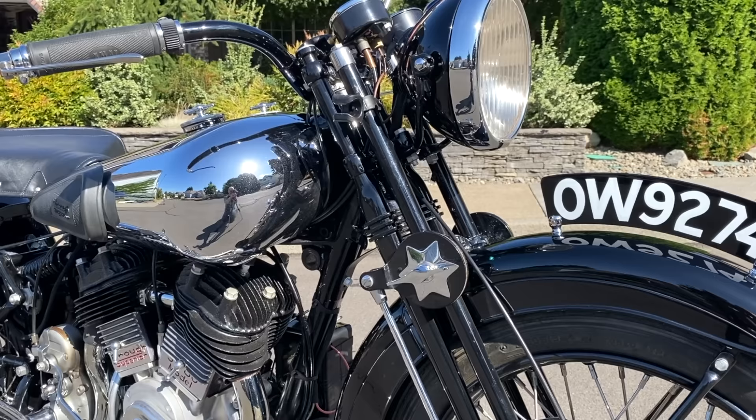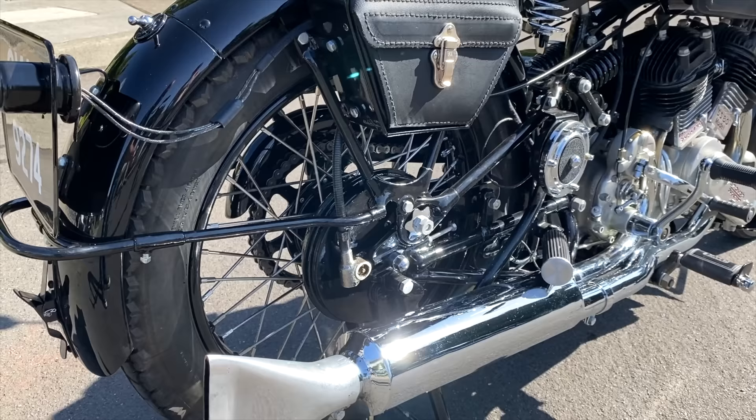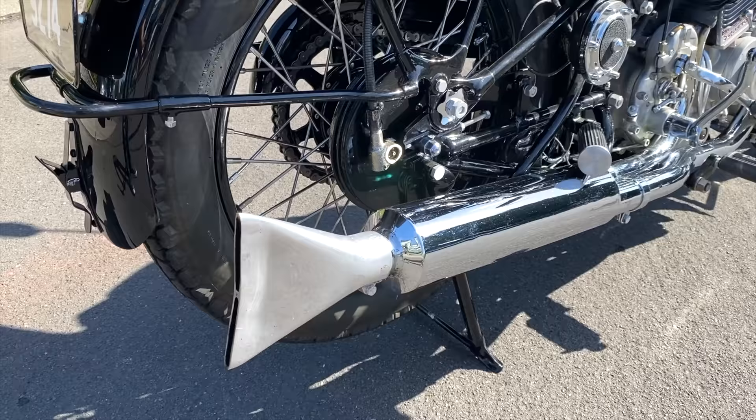It's a sprung frame at the rear and it's very similar actually to a Vincent motorcycle. The other two types of frame designs were the rigid design and also a plunger design which came out in approximately 1937.